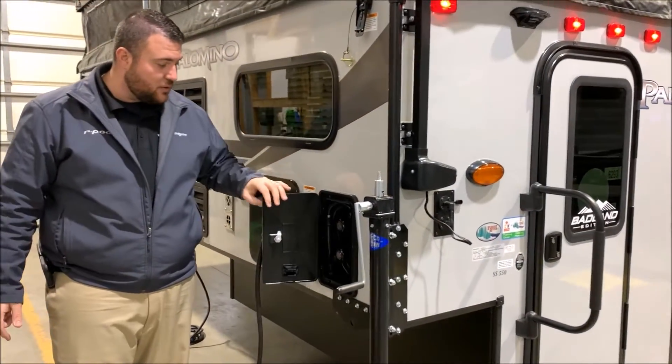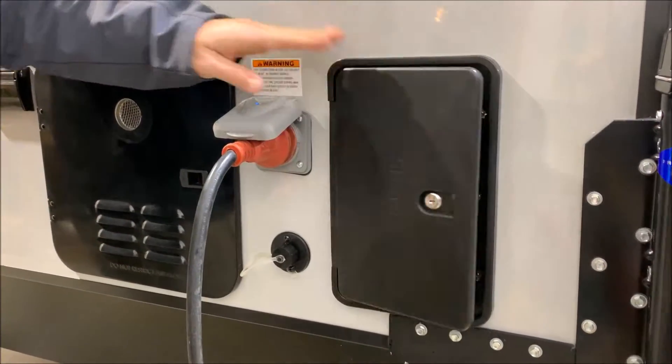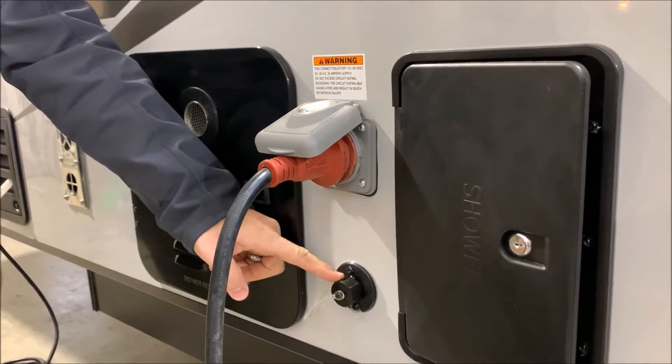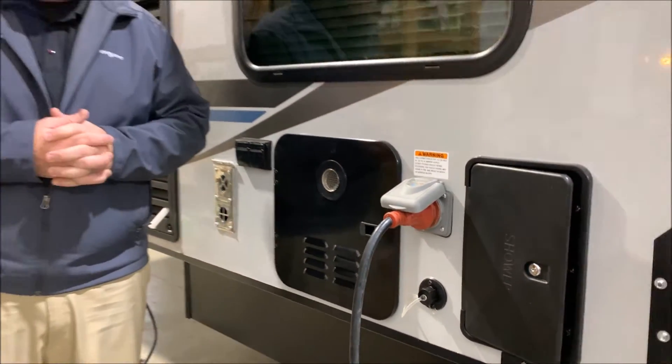We have an outside shower with hot and cold water. It's a low pressure spray port. It is a 30 amp unit and comes with a 25 foot detachable power cord. Your sink water will actually run right out the side of the camper here, and you can take an extra piece of hose to catch the runoff.